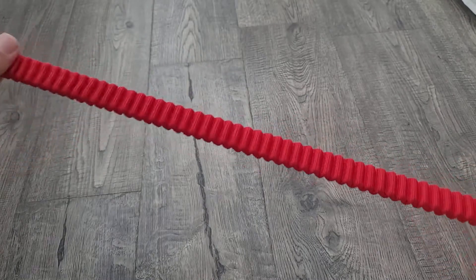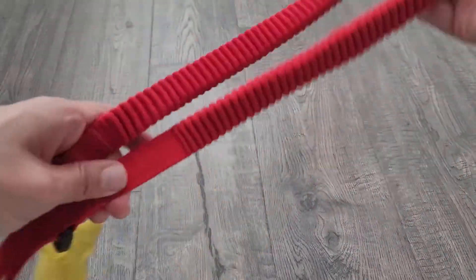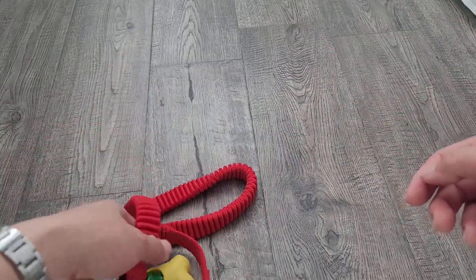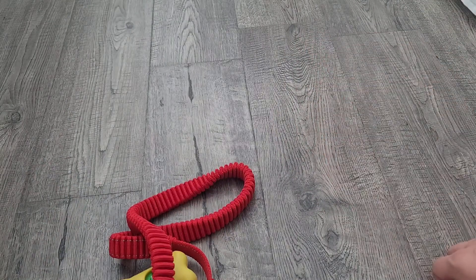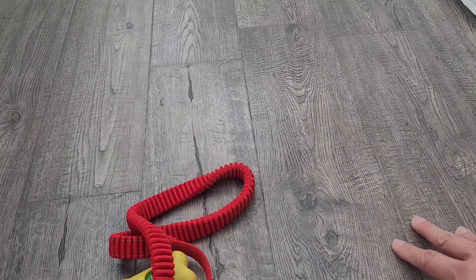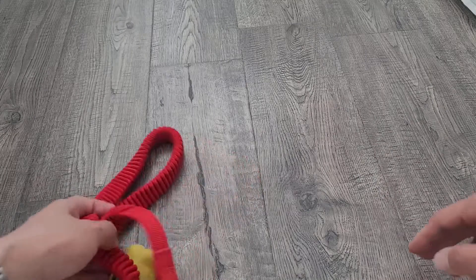Now the reason this type of retractable leash is better than the kind that go into a handle where you push a button — I've had three of those break because it's just a mechanism on the inside, and those are pretty expensive as well. They're like 20 bucks and they end up breaking after a few months.